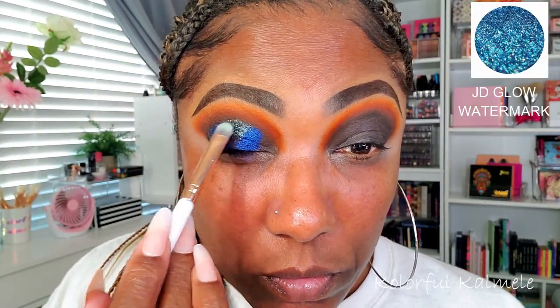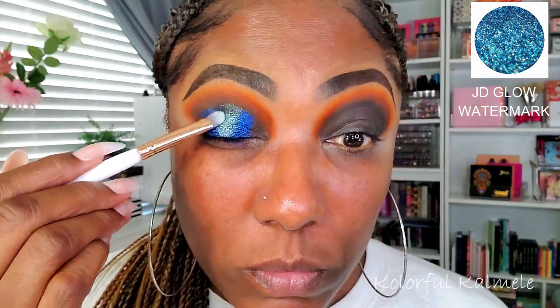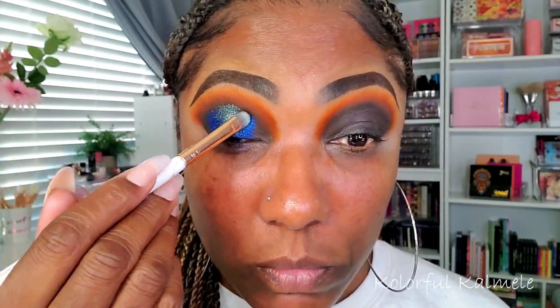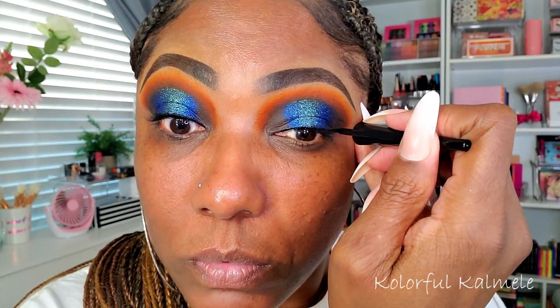Next I'm going into the shade Watermark from JD Glow. When I put this on my lid it totally reminded me of when you're out on the ocean or on a cruise and you see the moonlight just reflecting off of the ocean — so so pretty. Now I'm going in with some black liquid eyeliner, I believe this one is from Wet and Wild.